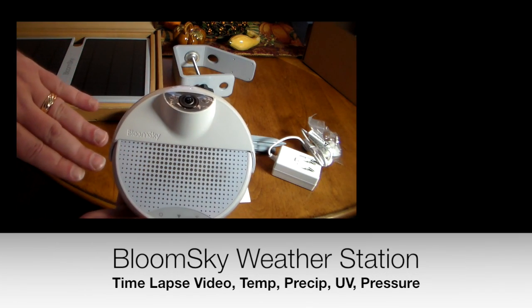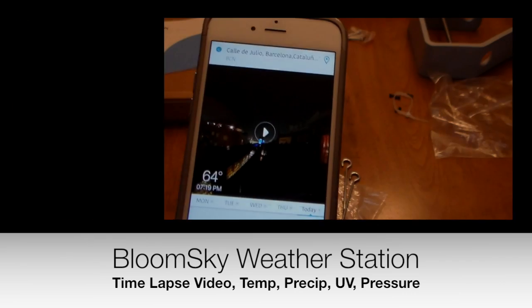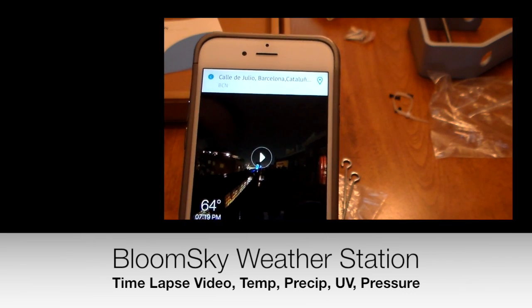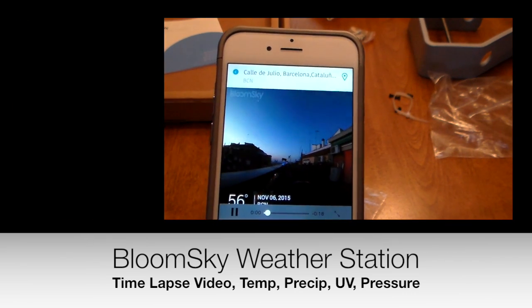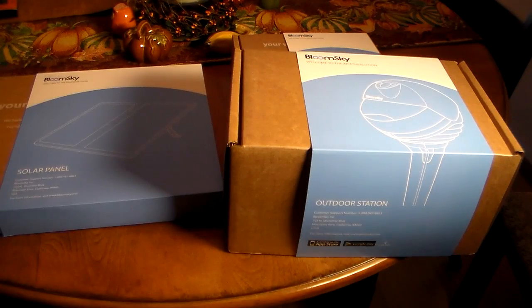These are sensors on the top here — you have power, electricity, and Wi-Fi right there. If you hit play it'll actually show you the time-lapse, and this is exactly what it's going to do.